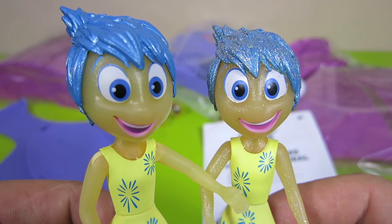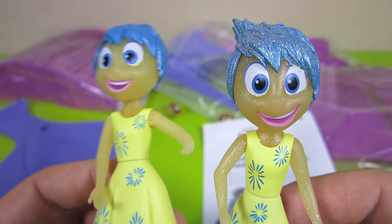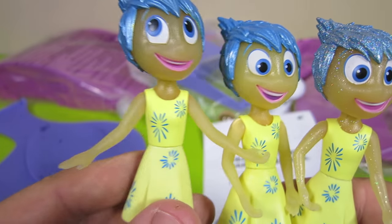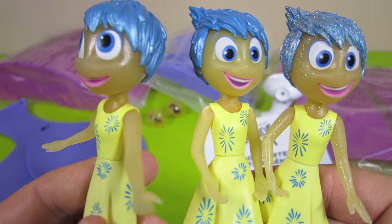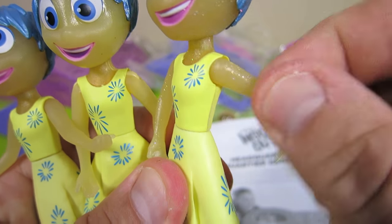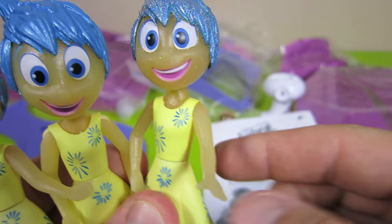Here is a comparison to the Joy character that you can buy separately. And here is a third Joy that comes with the bigger console that you can buy separately. There is a difference in each of them and the way their arms bend and rotate.